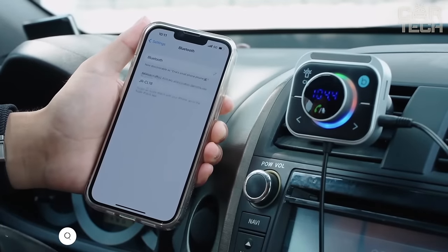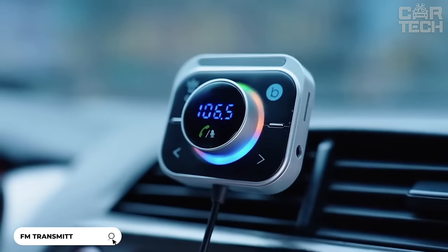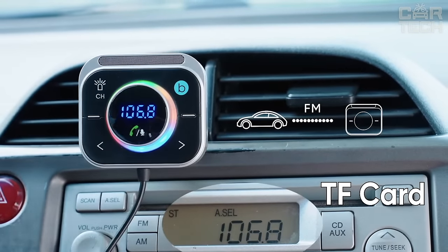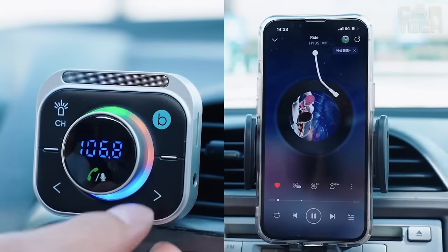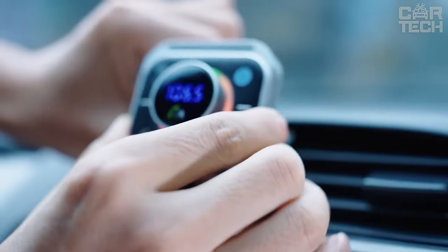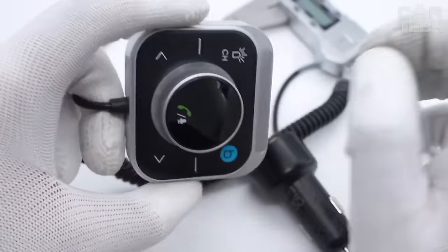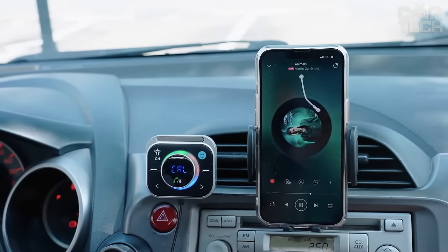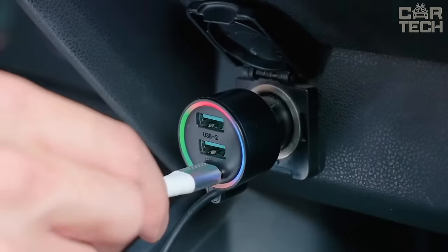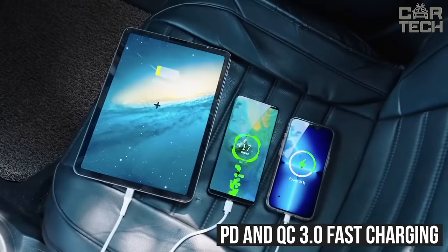Multi-functional Bluetooth adapter for your car, which will make traveling more comfortable and safer. It combines the functions of an FM transmitter and an aux adapter. Equipped with a bass boost function for rich sound. Mounts on the ventilation grill at eye level, which is much more convenient and safer than devices in the cigarette lighter. The buttons are large and easy to press. The adapter has a microphone with noise cancelling technology, which provides clear sound during calls. Equipped with three charging ports and backlighting. PD and QC 3.0 fast charging are supported.